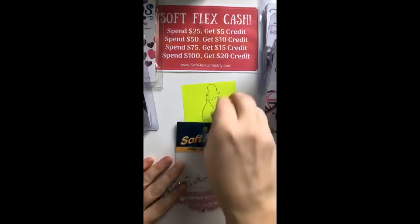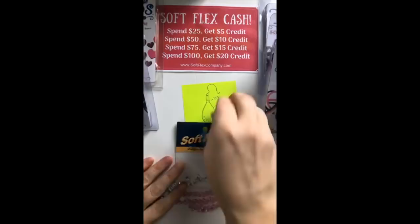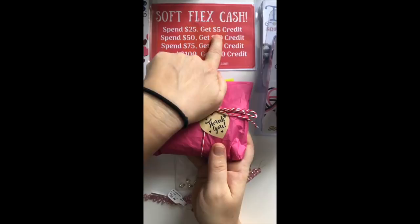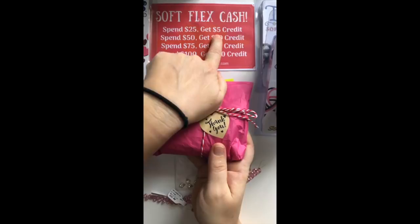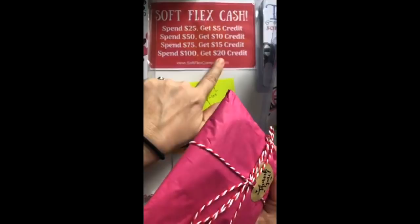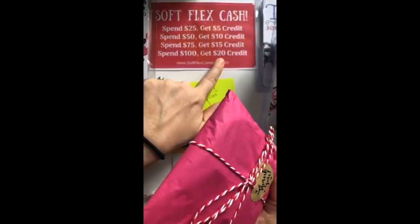We've got a great promotion going on on the website. If you buy Cupid's Kiss for $32.95, you'll get a $5 credit for your next purchase - basically $5 off. If you go up to $50 you get a $10 credit, and if you go up to $100 you get a $20 credit, which is almost the cost of the kit. If you need to order some Softflex products this is a great time to do it, and the credit gets added to your account at the end of the promotion next week.